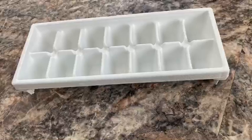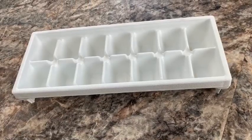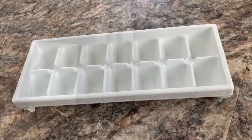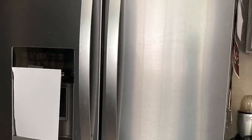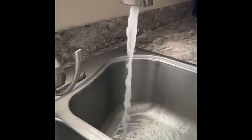How to make ice cubes. What you need: one ice tray, a fridge with a freezer, and water.